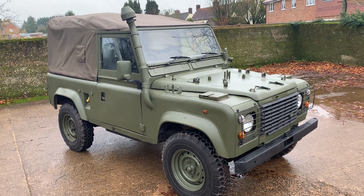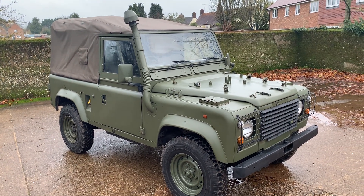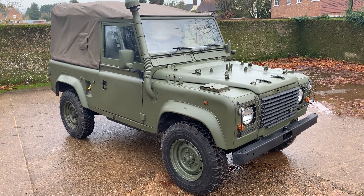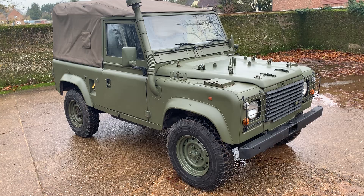As always, finished in NATO IRR Drab. This one is the waterproof version with the snorkel on it, and it's also had the Remus upgrade with the rollover protection system in the front as well as the rear, the full matting, and apparently dinitroled and wax-oiled chassis and a couple of other bits.